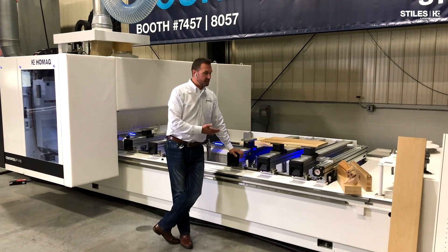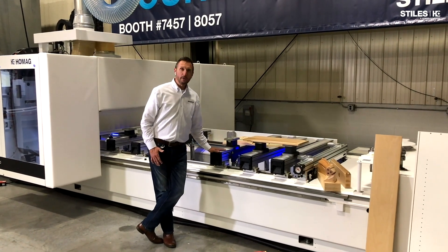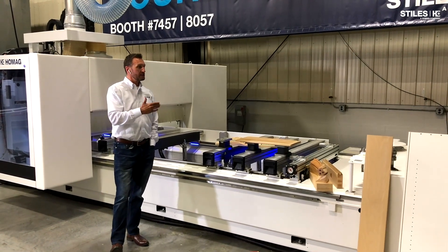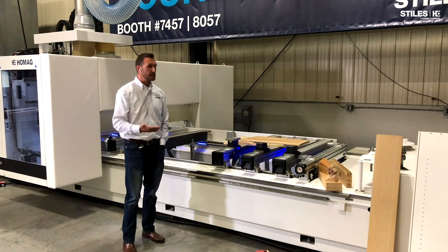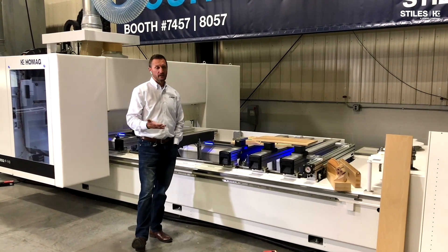The machine behind us — and I need you to be a little creative with me here — although this is set up as a pod and rail machine in our showroom, it can also be built or configured with an aluminum matrix table where we can put machines into the 20-80 flat table strategy, which would be 20% nesting.